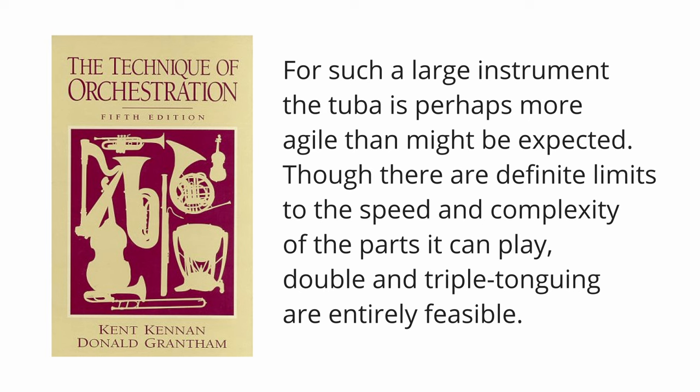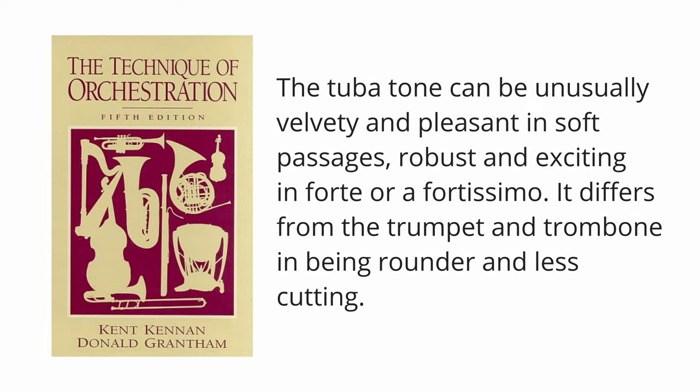From Kennan and Grantham's technique of orchestration: for such a large instrument the tuba is perhaps more agile than might be expected, though there are definite limits to the speed and complexity of the parts that can be played — double and triple tonguing are entirely feasible. The tuba tone can be unusually velvety and pleasant in soft passages, robust and exciting in forte or fortissimo.